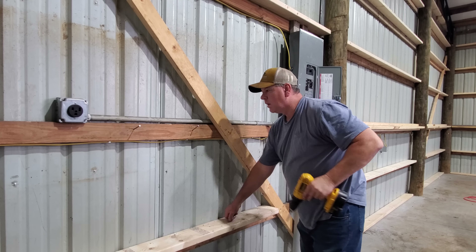We now have insulation in the shop and let me tell you, there is no echo at all. I wish it would stay like that, but we're fixing to put metal up so the echo is going to be right back. Speaking of metal, let me show you what I got - there's the flat metal, and then there's one bundle of J-channel here and the other one right here.